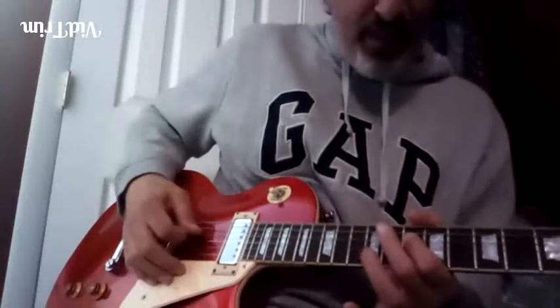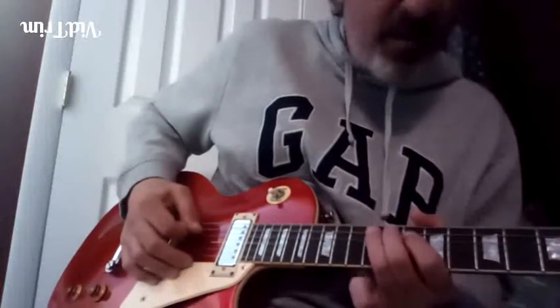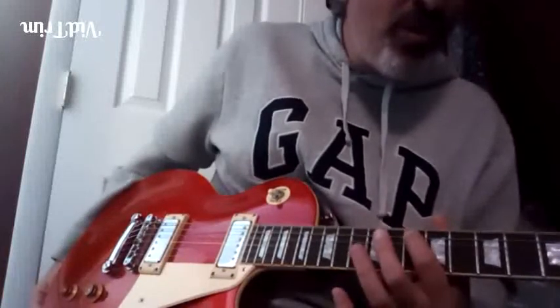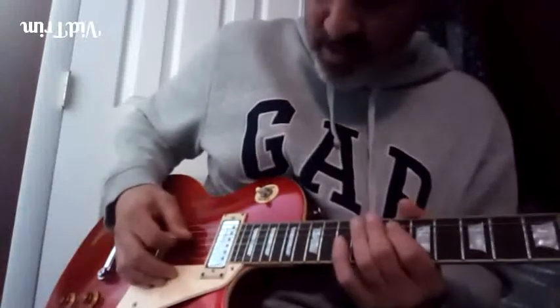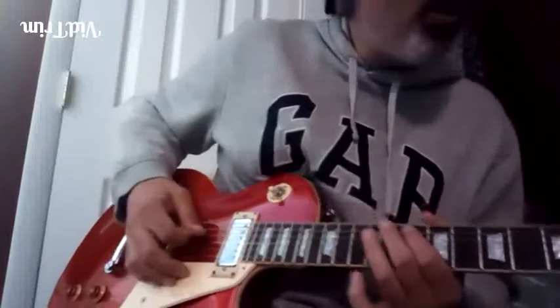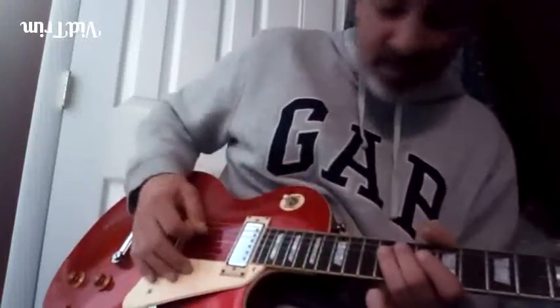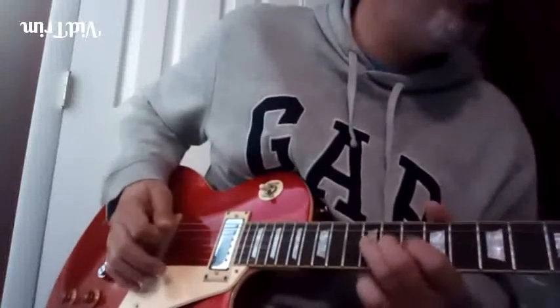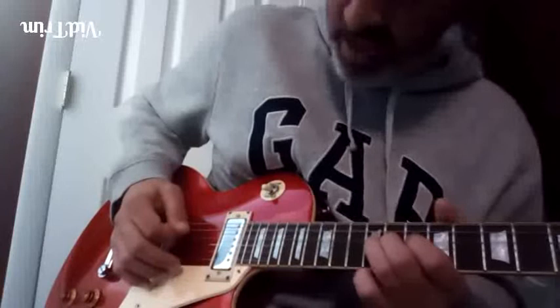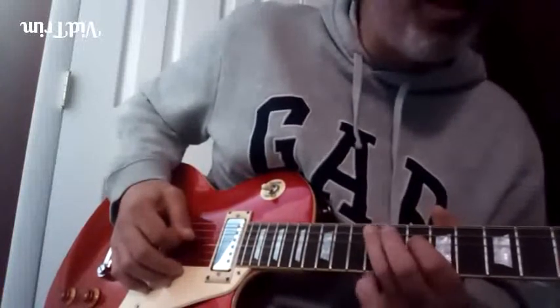That's the flat seven to the fifth to the fourth. The root isn't even used there — the root is right here. But he's playing lower than that: flat seven, below the root.